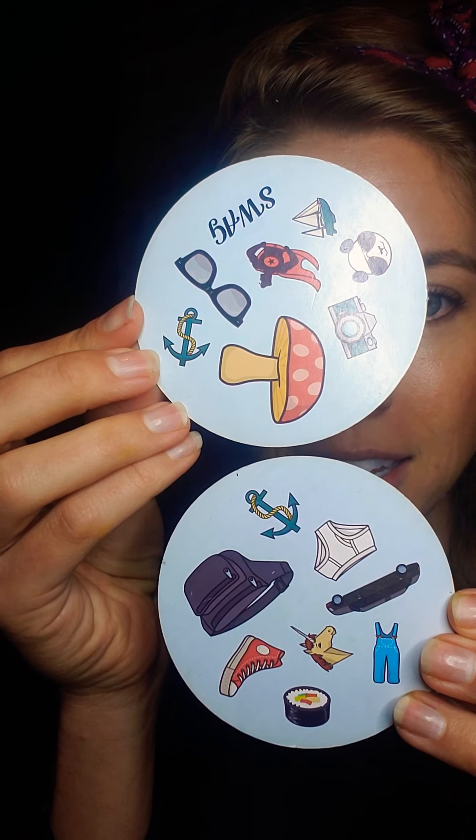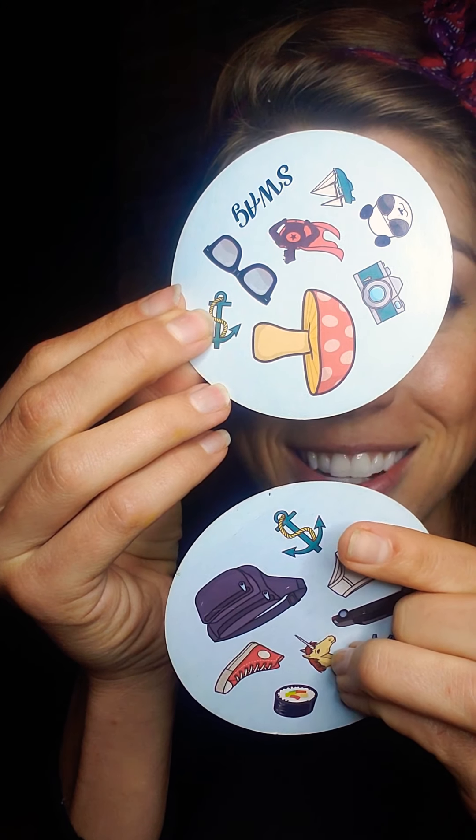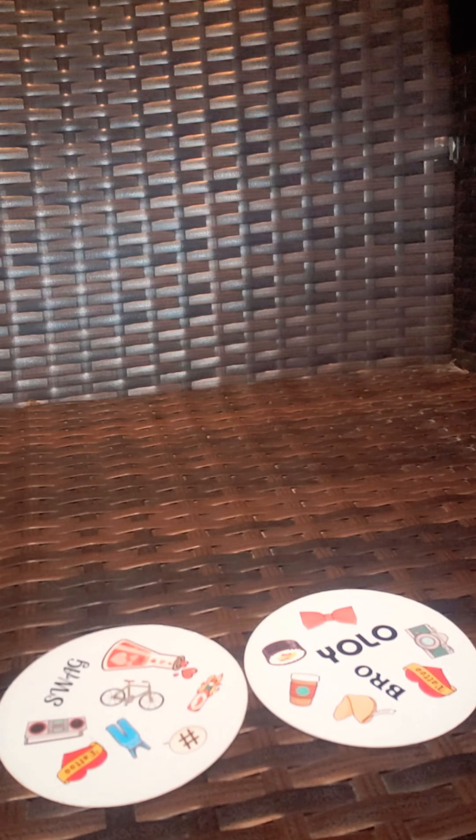Then I might lay the next card out and someone might yell out 'anchor' because there's an anchor on this card and there's an anchor on this card. It takes a lot of focus and thought, but it might be fun for you guys to try. After about 10 seconds I will tell you the answer, but for now pause the video, study the pictures, find the answer, then push play again and I will show you the correct answer. Ready? Go!